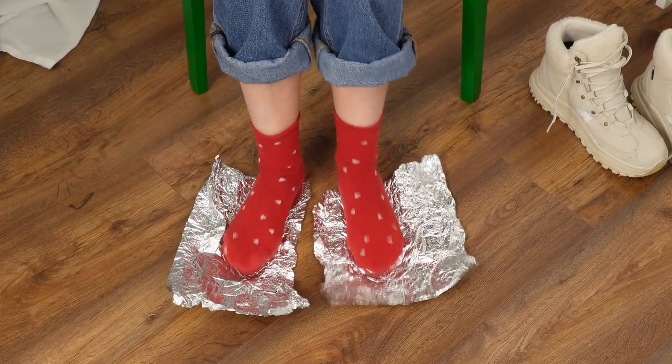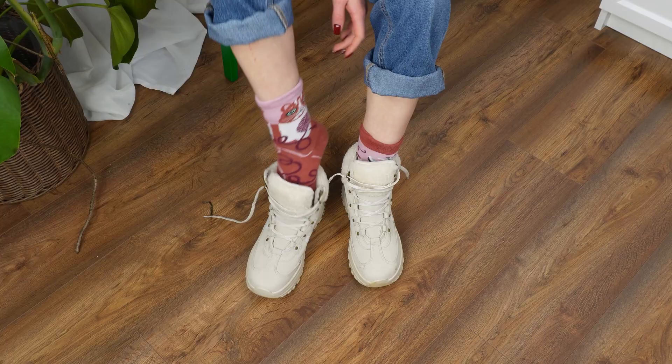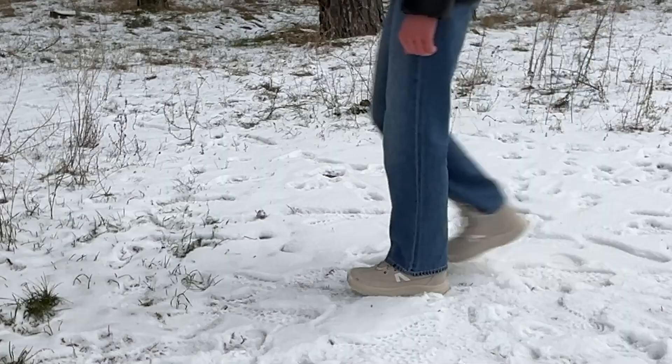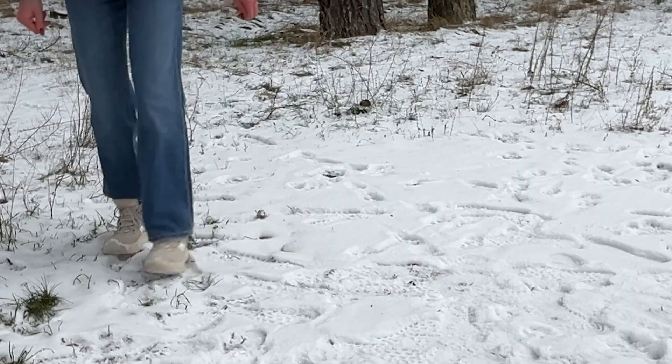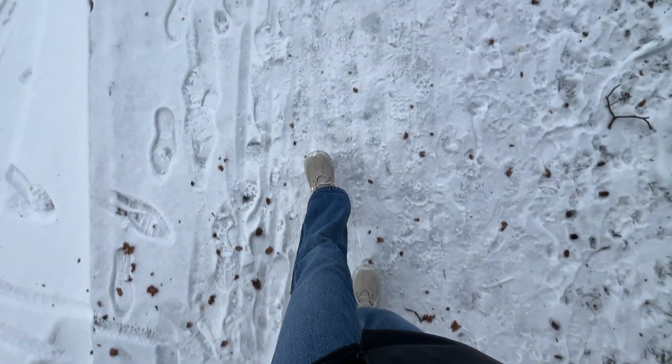Place aluminum foil under your feet and wrap each foot carefully, then put on warm socks and your winter boots. As you walk, the foil reflects the heat produced by your body, helping your feet stay warm for much longer, even in freezing temperatures. No more cold feet.